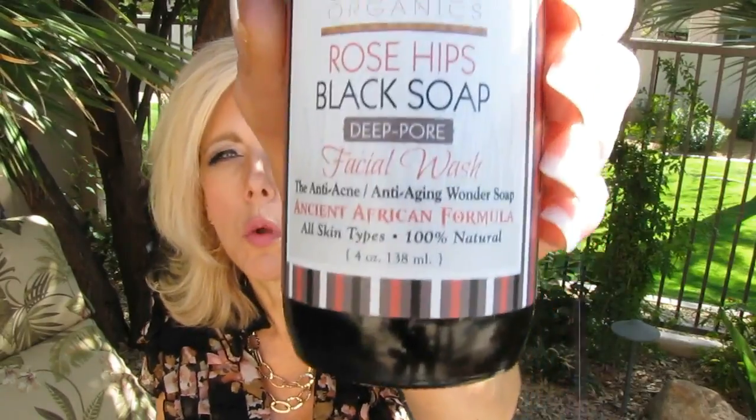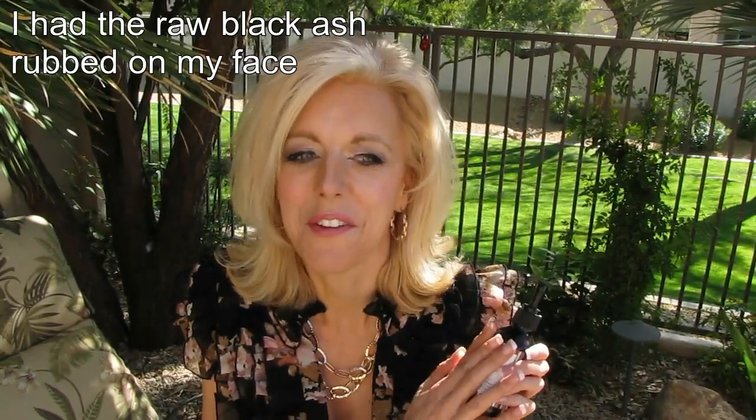This is amazing. It's a rose hips black soap and I've been in Africa where I had this actually put on my skin without all the oils and the wonderful things that they have in here, as a child, for treating acne. Now this is anti-acne but it's also anti-aging and it is very natural. It has wonderful ingredients — spring water, genuine African black soap. It's locally harvested. They have a wonderful website where they show how they give all of the locals jobs and how they're trying to really be true on their organic nature of products.